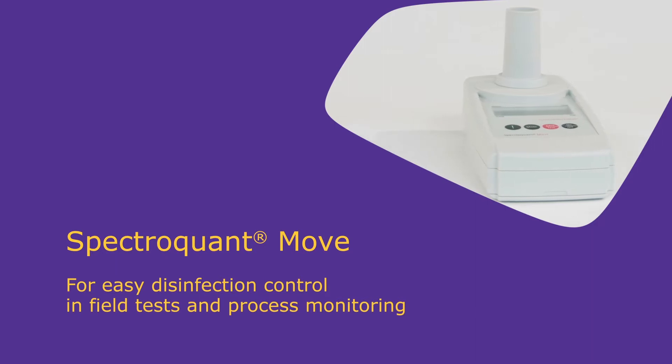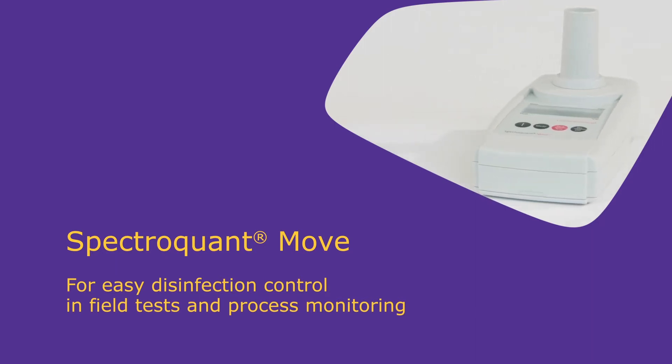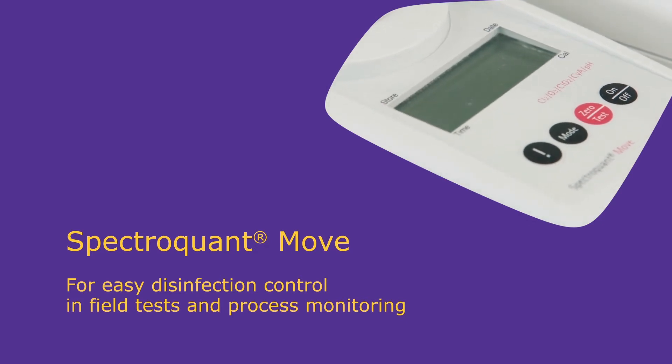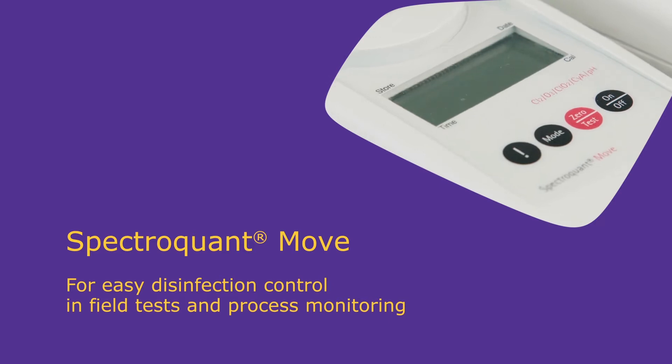The second MOVE instrument is designed for disinfection control and is used to measure chlorine, ozone, chlorine dioxide, cyanuric acid, and pH, giving reliable and rapid results.